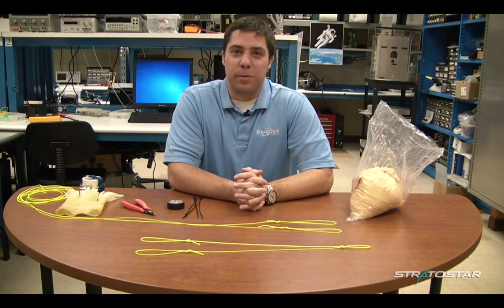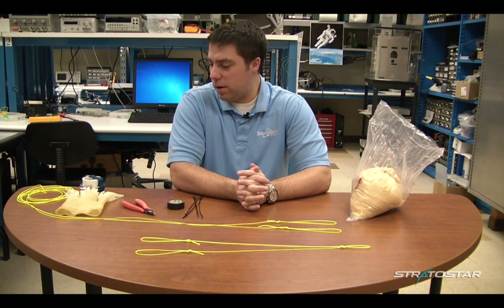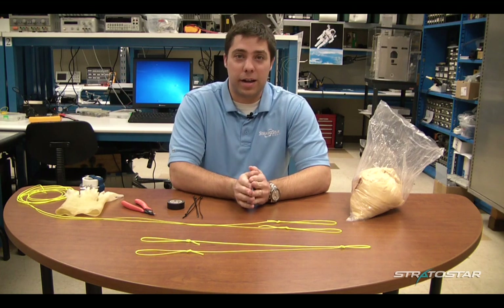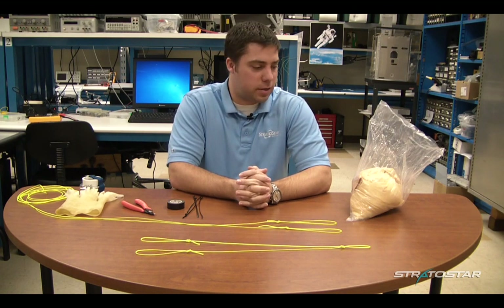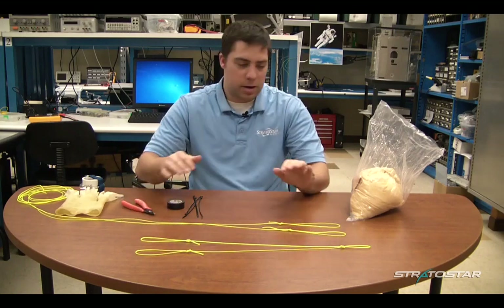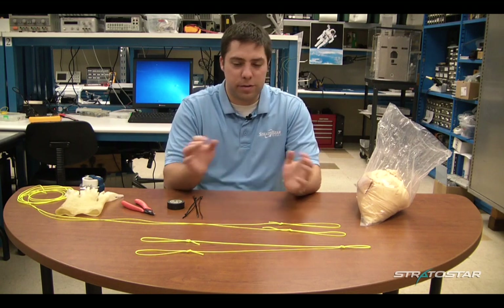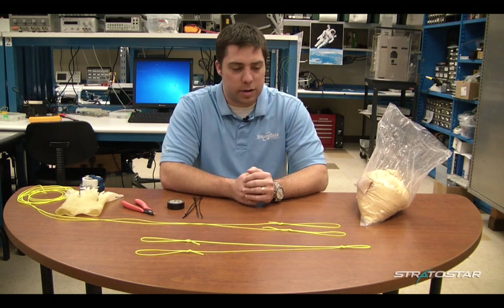My name is Jason Krieger, I'm with Stratostar, and today we are going to be talking about preparing a high altitude weather balloon for flight. We have some payload lines here and our weather balloon, and I'm going to talk about how to put everything together to get ready for a flight.